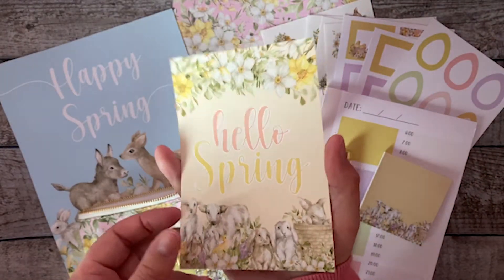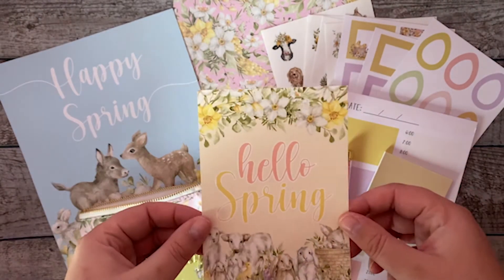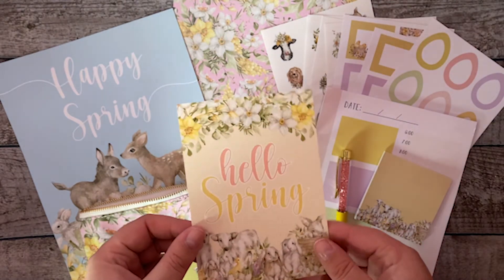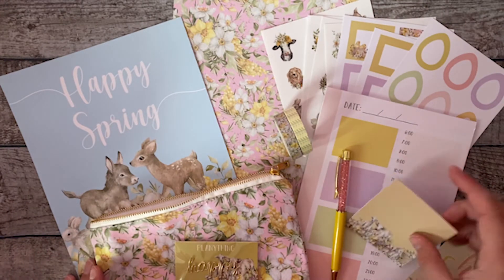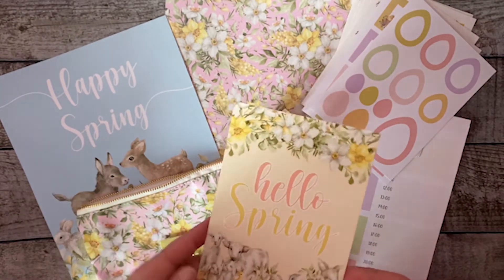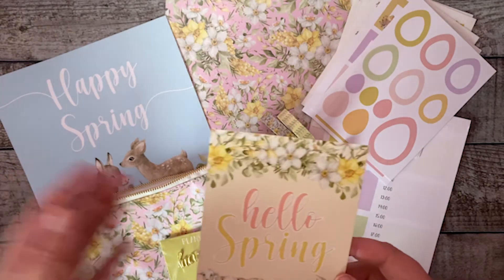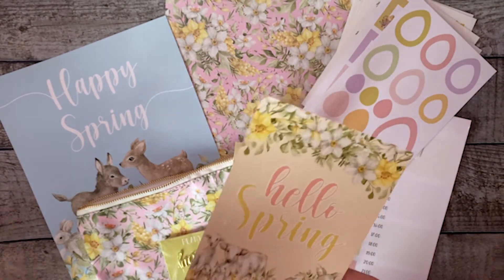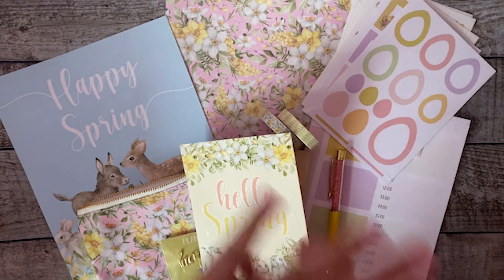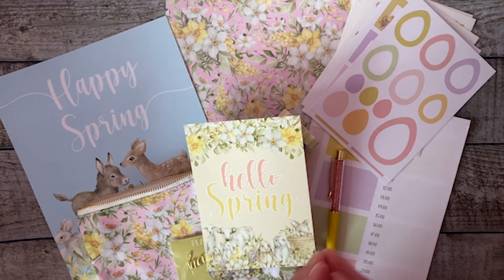The Hello Spring box is not a subscription box — Planet in Box is no longer offering subscription boxes. This is a seasonal box available for $35 in the Planet in Box web shop at plantingshop.com, purchased individually. I'll also be releasing monthly products like sticker books, planner essentials, and later this year the Planet in Box planner. Plus seasonal boxes and an event box at the end of the year — so lots of new products every month!